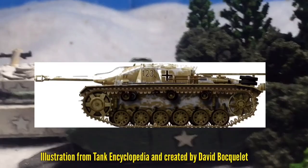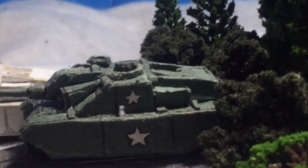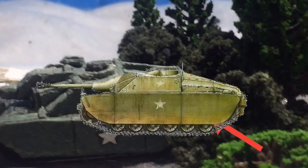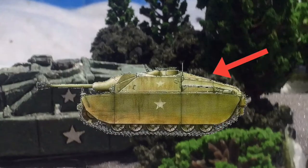The Ersatz Stug is a modified Stug 3. Five of these vehicles were created and all were presumed to have been serviced. The Ersatz Stug also had side skirts added onto the hull, and plates added on the rear to give a downward appearance.